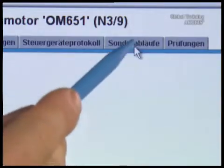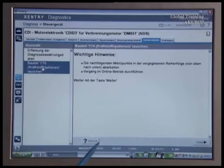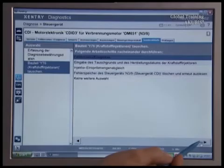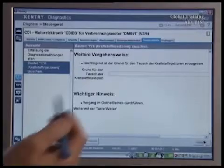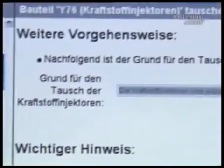Then select the special procedures tab. Click on exchange injectors and press next twice. In our case, no error has been saved.